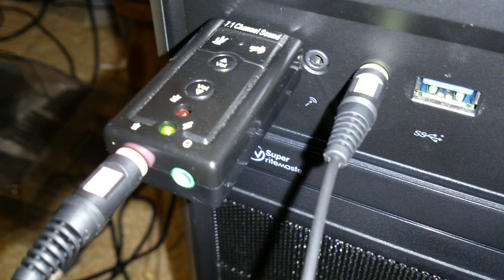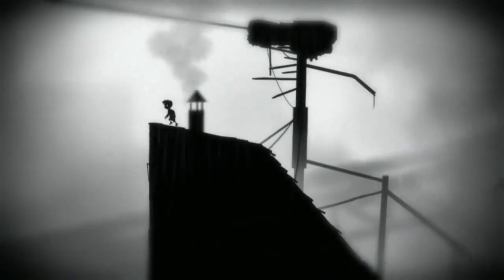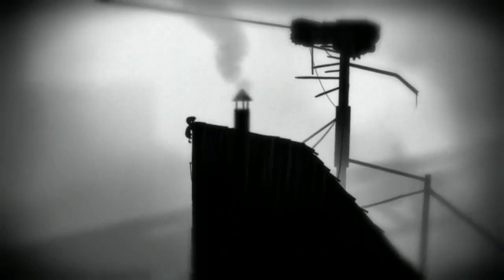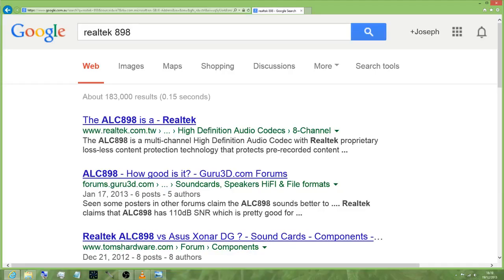I'll go into my PC a little bit more. The motherboard is the ASRock Z77 Extreme 4, which uses the Realtek 898. I don't know if it's called a codec or what, but Realtek 898 is what I always Google and it always comes up. That's the basic important information about the onboard sound card.